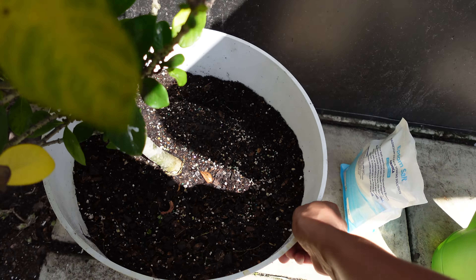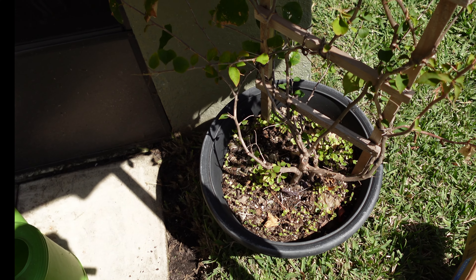Next up is my bougainvillea. She definitely needs to be trimmed and fertilized, and I need to get those weeds out of the bottom there. So we're going to do that.